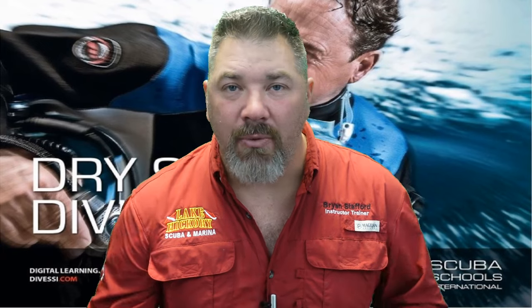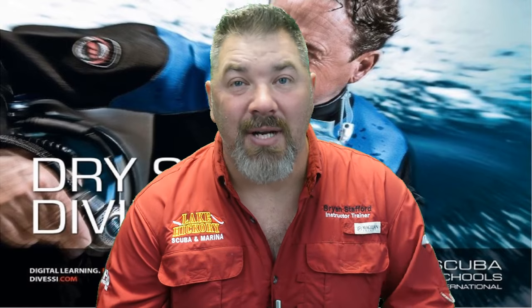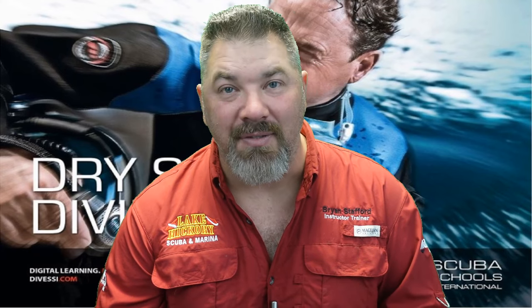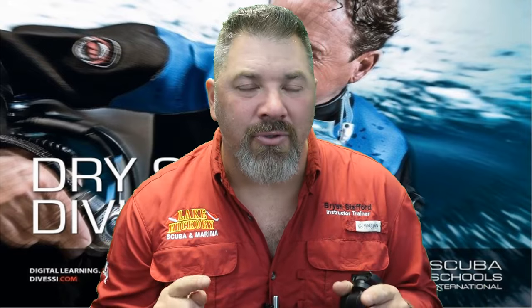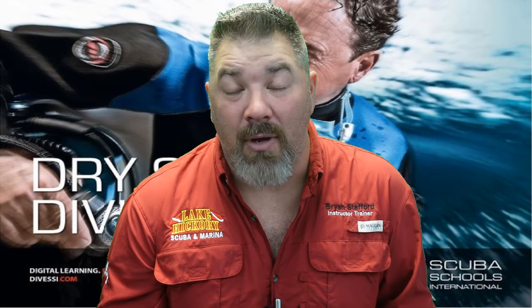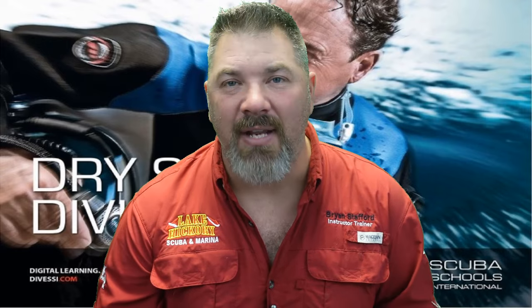That's going to do it for chapter six and for the entire dry suit series. We really hope this series helps you pass your final exam for the SSI Dry Suit Diver course. Please make sure you're seeking out a local SSI dry suit instructor to get properly trained so you can stay safe and comfortable while diving. I'm also going to link you a playlist — a more in-depth dry suit diving series we did about a year ago — that'll help you pick out the proper suit, how to put it on, how to dive it, and how to take care of it.